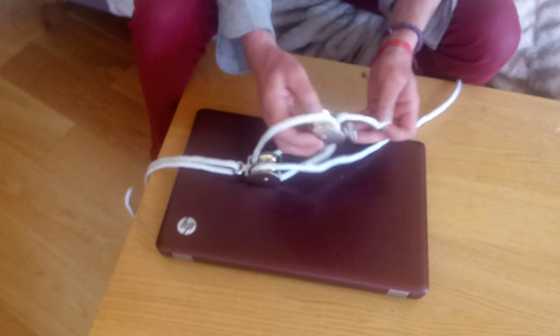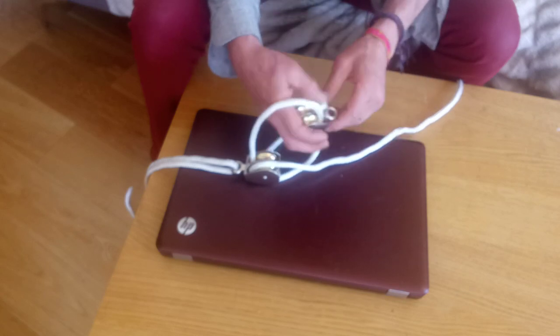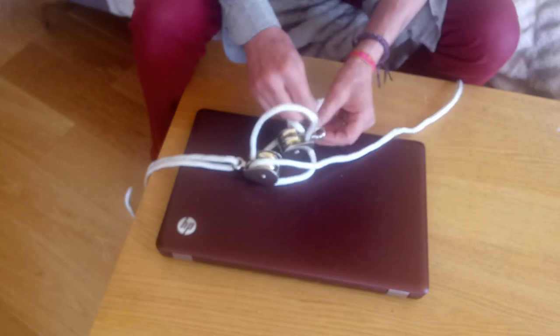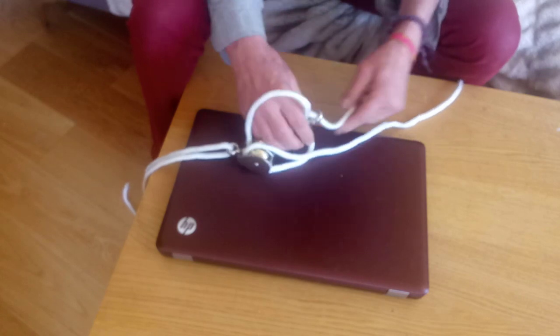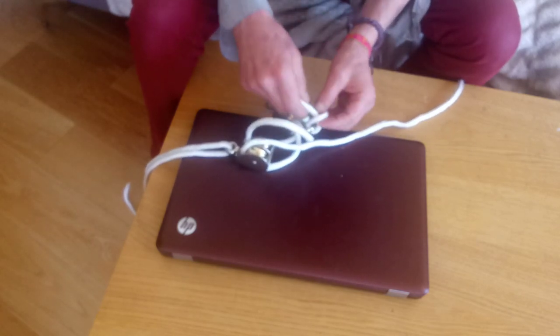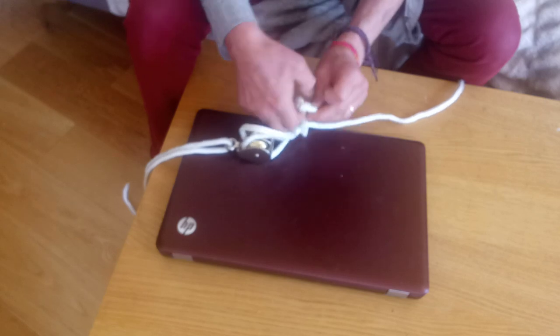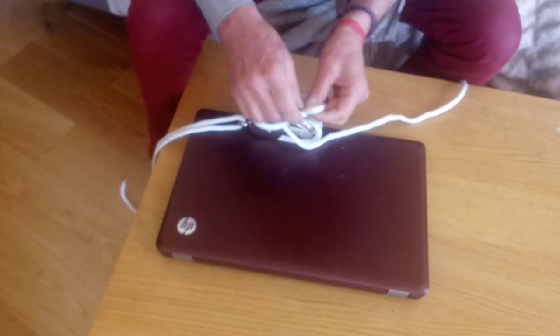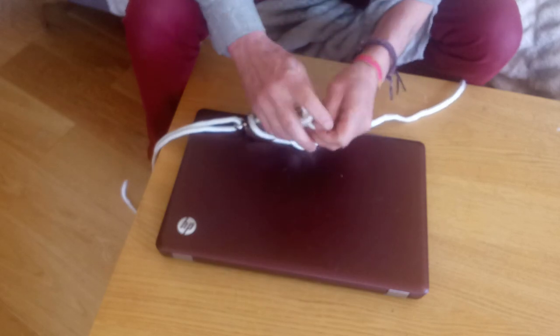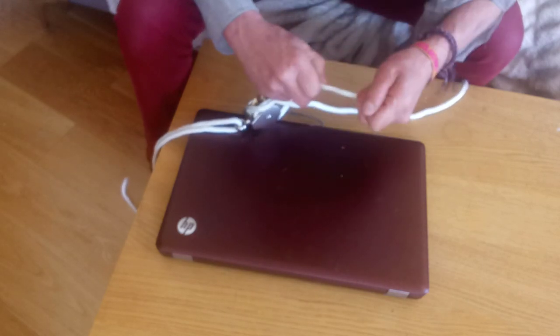This rope will now be attached to the bottom pulley. Hopefully it'll all become obvious in a moment. I'm not lifting something very heavy so I don't need to make the knots really tight — this is basically me practicing.